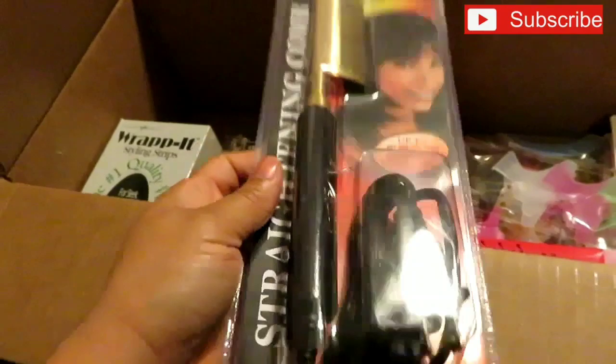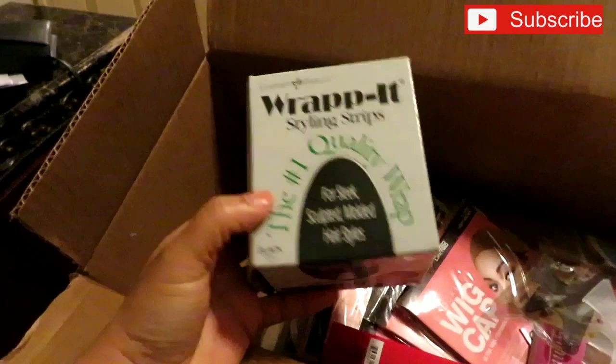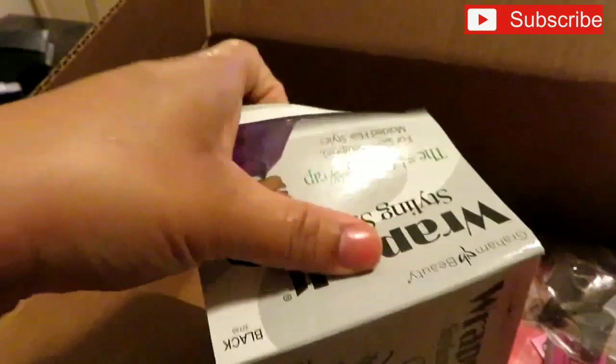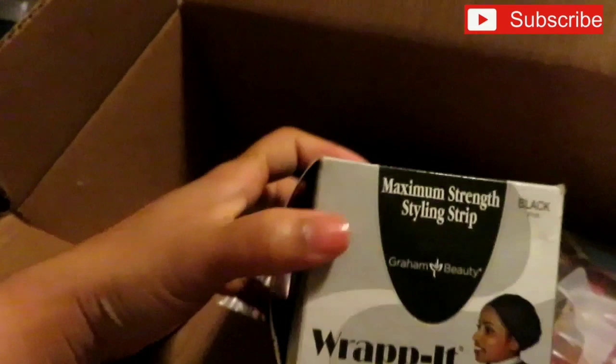I also purchased some rapid styling wrap strips in black and I paid $2.99 for these. Some people don't know what wrap strips are — they're paper strips you use after you do a wrap, to lay a style down or finish a style off and put them under the dryer. They come 40 in a box.